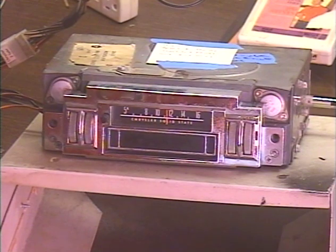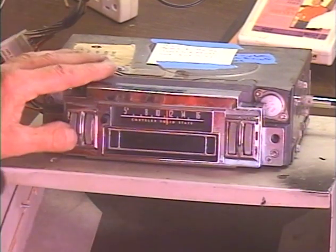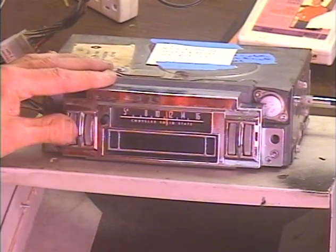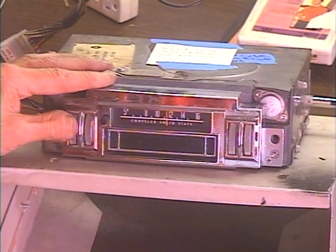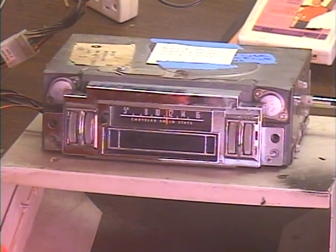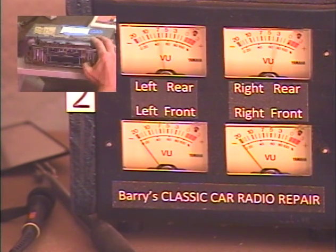Let's go ahead and turn this unit on. It's always set to AM because it's just an AM radio. I've got it tuned to the one strong station I get in my area — chance of showers overnight, mostly cloudy with a low around 36, your KQ weather.